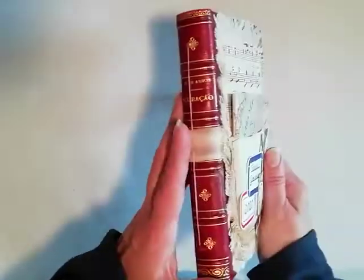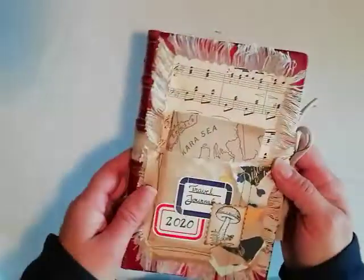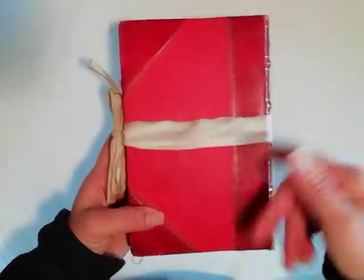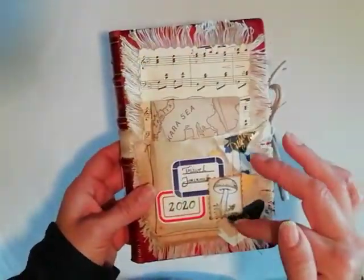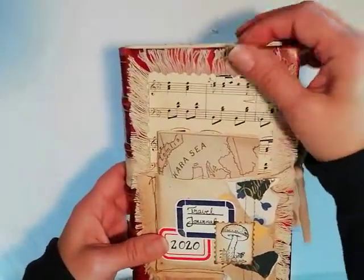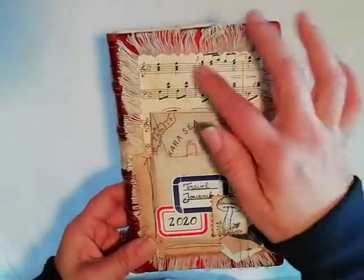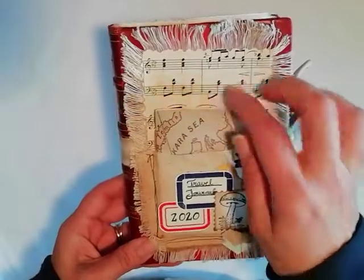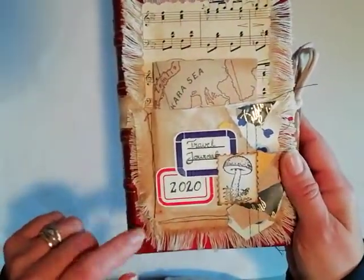I altered an old book. The cover was the same as this back cover, and I'm not a big fan of reds, so I kind of did this on top of it. I decorated the cover with a little bit of canvas and I just took out the threads and it gave this nice frilly fringe, and put some music paper over that.